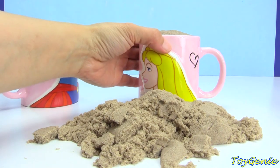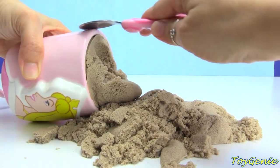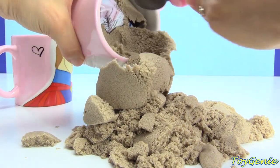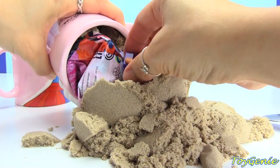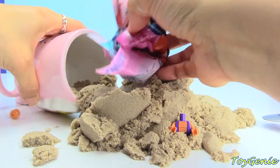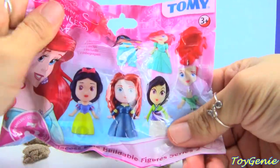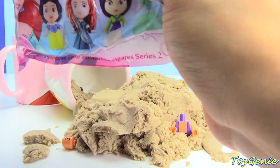Let's dig through Sleeping Beauty next. Let's see what's inside of her. What is this? I see a piece of the body, and I see a surprise. Oh no, and a rolling head! We'll have to figure that out in just a bit. Let's take a look at this Disney Princess Buildable Blind Bag. Let's see who we got.